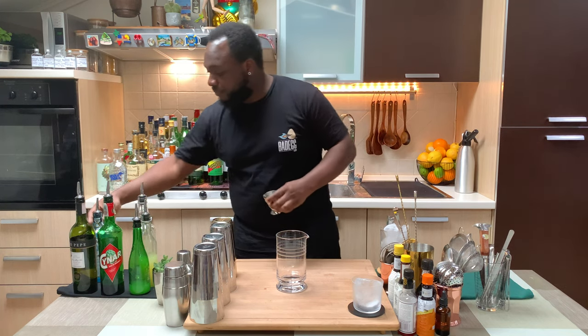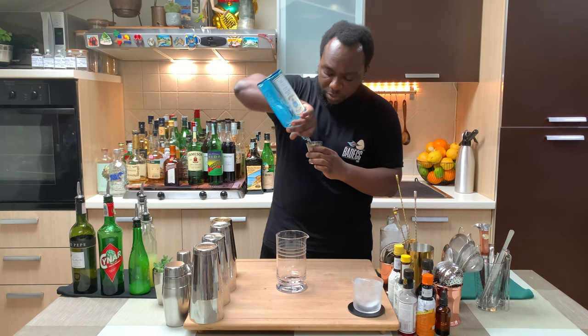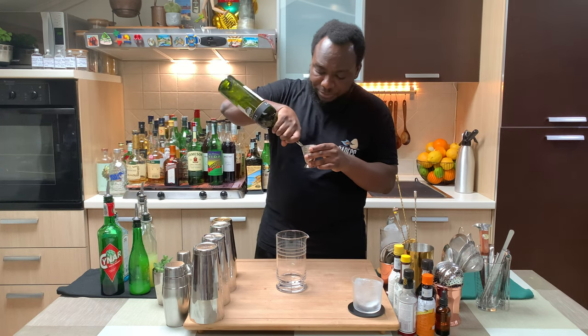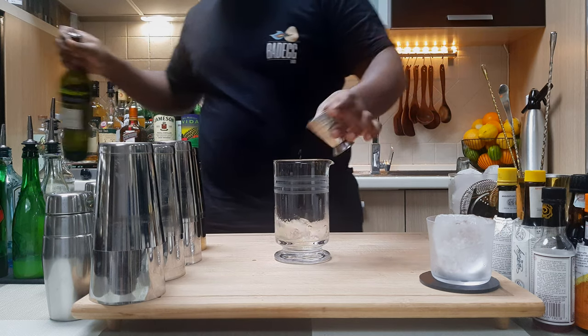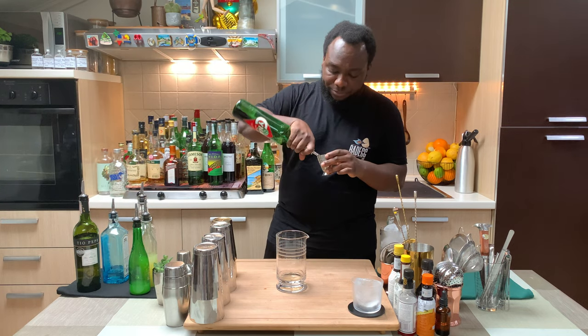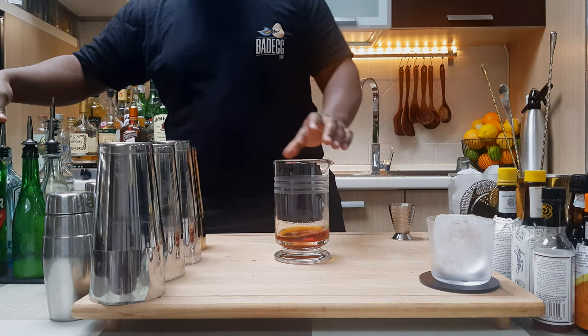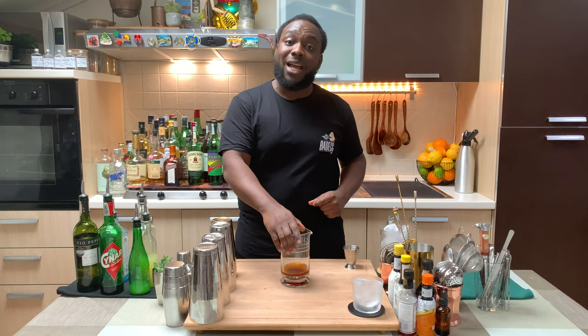We're going to start with 25 ml of gin, then 25 ml of fennel sherry, and 25 ml of Chinato. Since this is a stirred drink, we're going to fill our mixing glass with ice cubes.